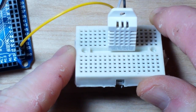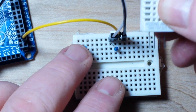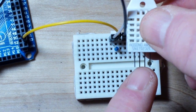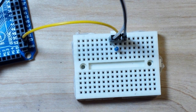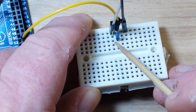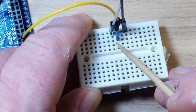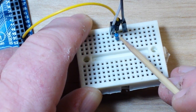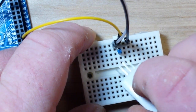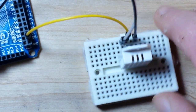We have our DHT22 sensor which has four pins: VCC, data, not connected, and ground. In order to use this sensor, you do need to use a pull-up resistor between your VCC and your data. VCC can be 3.3 or 5V — in this case it's 5V. So we have a 10k pull-up resistor there. That's our setup.